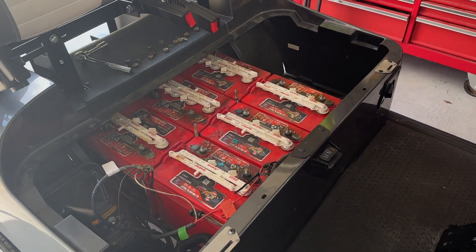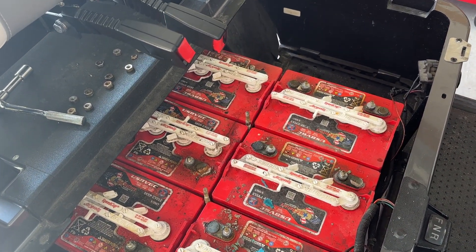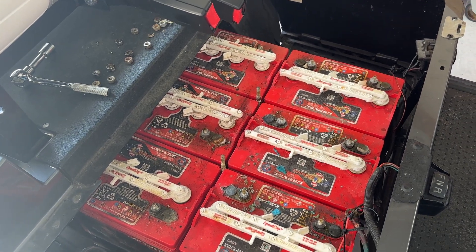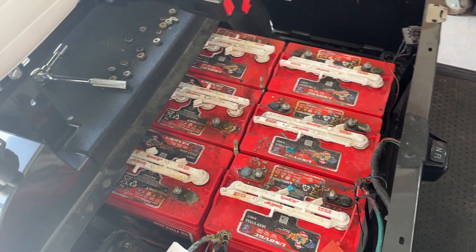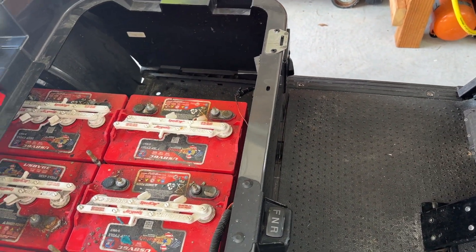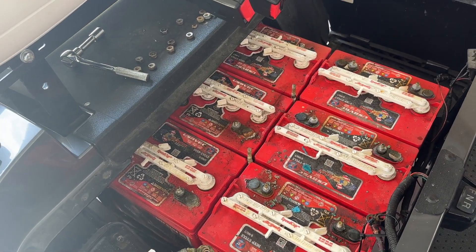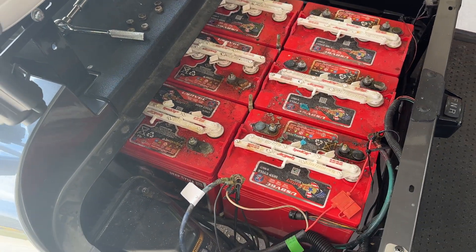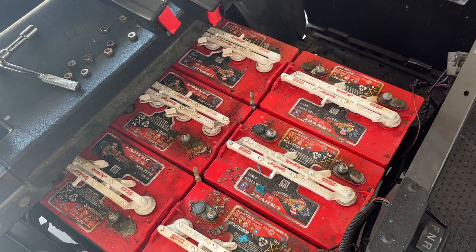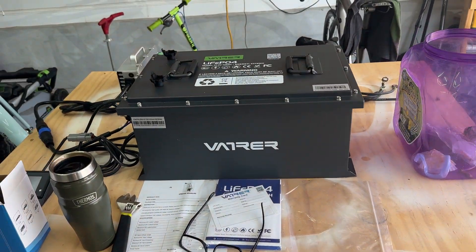My batteries here died. They were working okay, but we didn't charge it for a couple days, ran it until the batteries completely died. And evidently when you do that, it's a problem — you can't really plug it in and charge it without putting a trickle charger on each individual battery to get them up to a level. It's just a pain. So these batteries were about at the end of their life anyway.